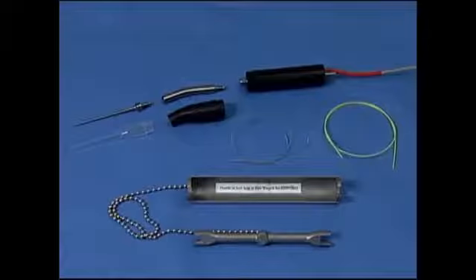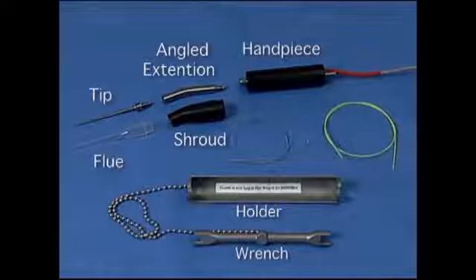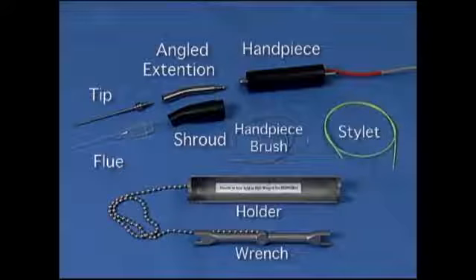The handpiece tip assembly is composed of the handpiece, angled extension, tip, flue, and shroud. The handpiece is assembled using a sterilizable wrench set comprised of a holder and a wrench. The disposable tip and flue are packaged with a stylet that should be retained in case it becomes necessary to clear the tip during the procedure.